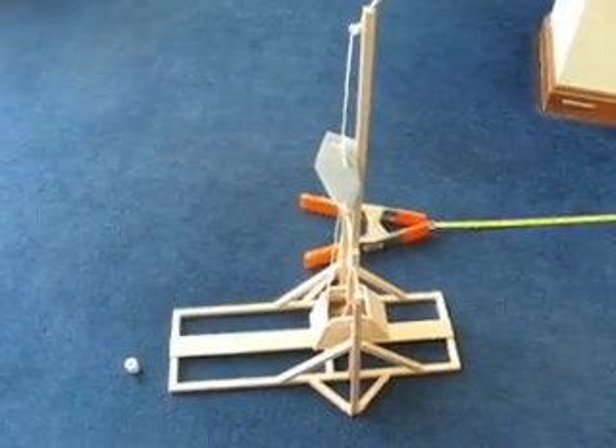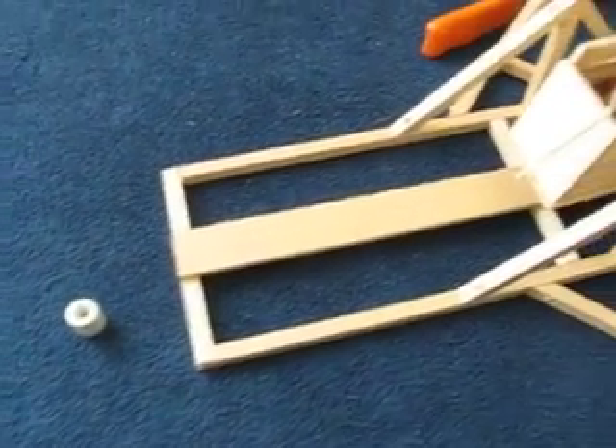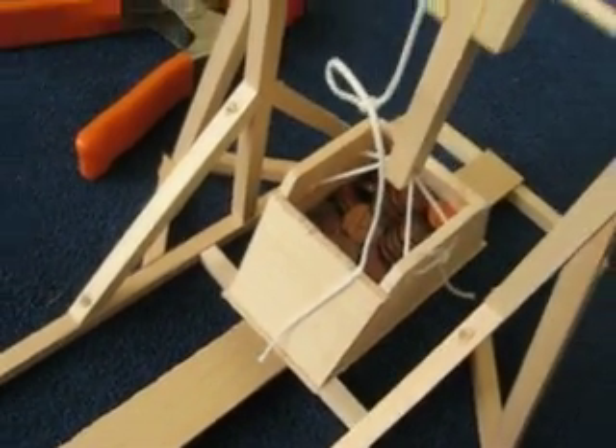Here is the trebuchet that Mike gave me for Christmas. It's mostly put together — I didn't put the wheels on yet because I was too excited and I wanted to see how well it worked. I'm using a load of pennies for weights. I'm not sure how much it weighs, but it seems to work okay.